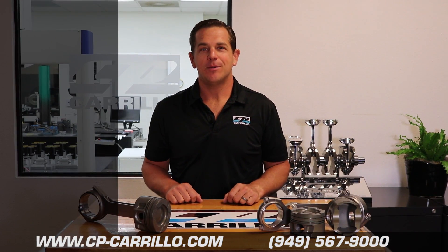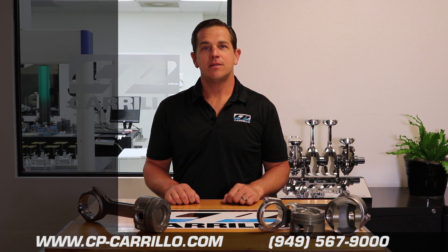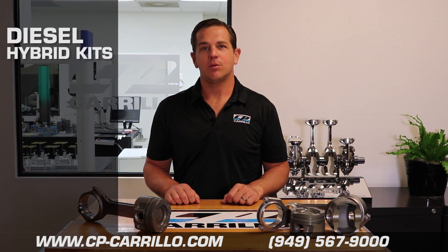Hello, I'm Bryce Mulvey and welcome to The Choice Connection. Today we're going to talk about one of the newest products here at CP Carrillo, which is our Diesel Hybrid Piston and Connecting Rod Kits.